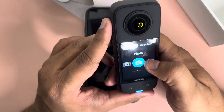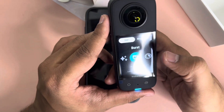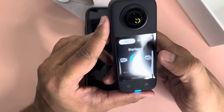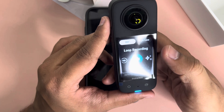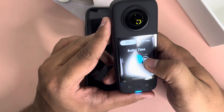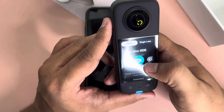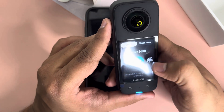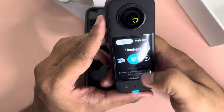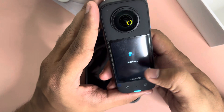There are other shooting modes available: Interval — takes photos at a specific interval; Burst mode — takes nine photos rapidly; Star Lapse — shoots videos with a star trail effect; Loop recording — records continuously and saves only the last fixed-length segment; Bullet Time — slow-motion video with 360 rotation; TimeShift — a time-shift video that can be shot while moving; Active HDR video; and Time Lapse.